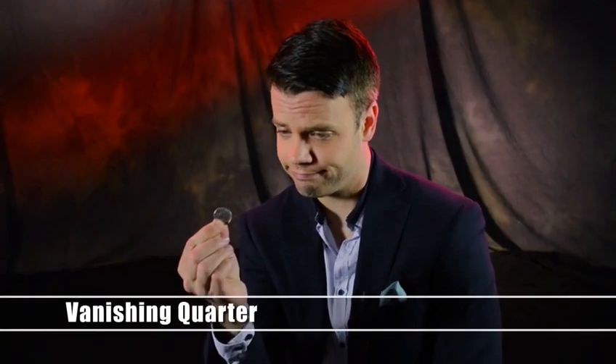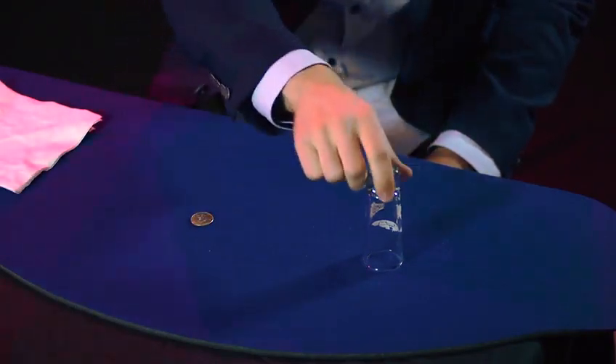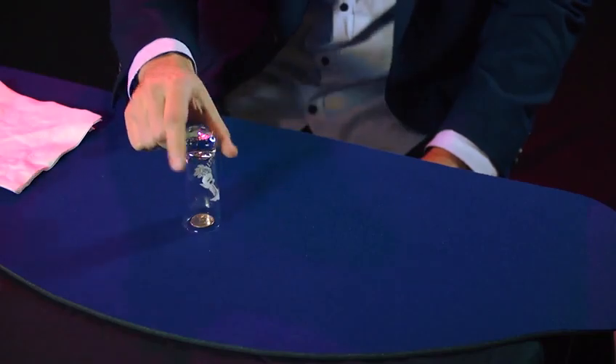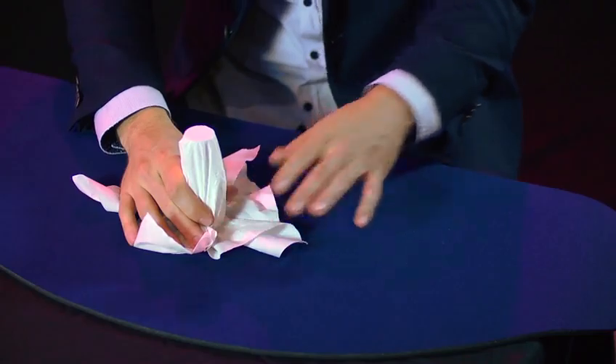It's time for the mystery of the vanishing quarter. Watch the quarter — it goes on the table. We cover the quarter with the shot glass to make it even more difficult. To make it even harder, we take the napkin and cover up the glass. Watch.